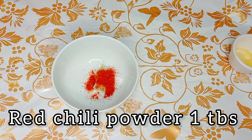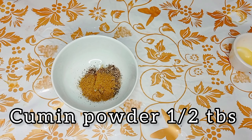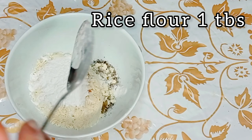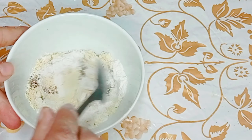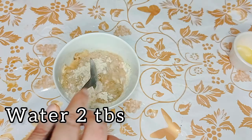Red chili powder: 1 tablespoon. Pepper powder: 1 tablespoon. Cumin powder: 1 tablespoon. Chickpea flour: 1 tablespoon. Rice flour: 1 tablespoon. Mix everything together with 2 tablespoons of water.